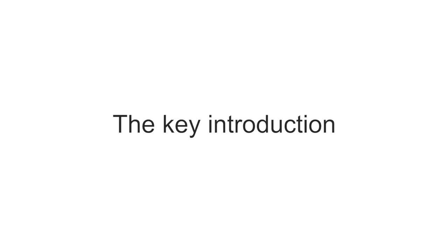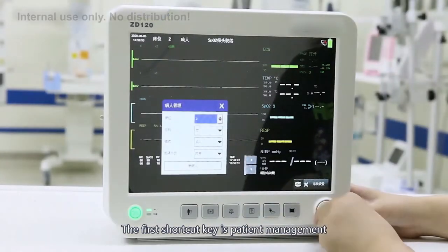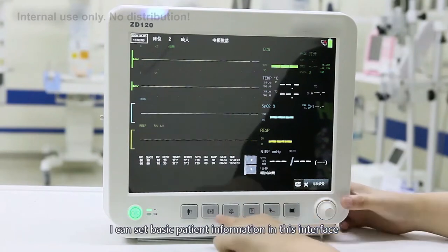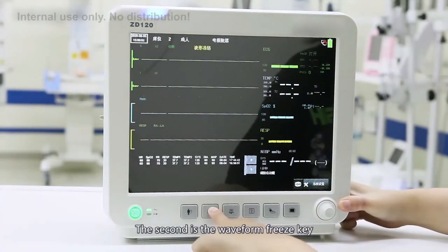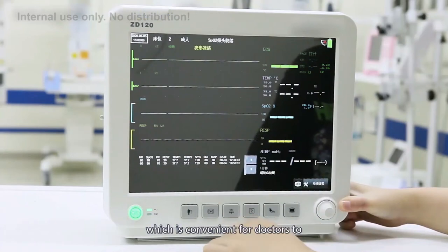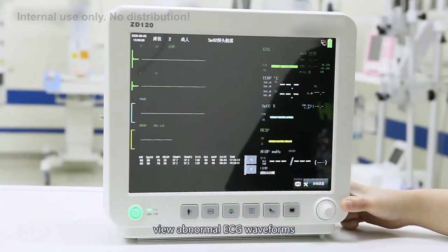Key introduction. The first shortcut key is patient management, where you can set basic patient information. The second is the waveform freeze key. A short press will freeze the measured ECG waveform, which is convenient for doctors to review abnormal ECG waveforms.